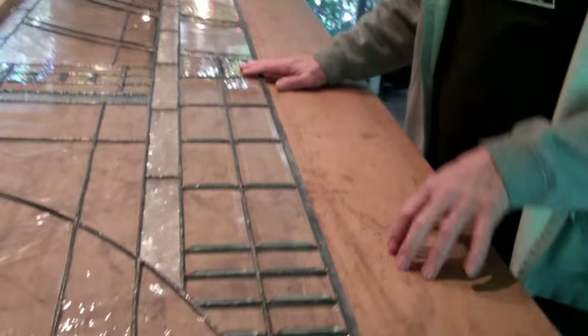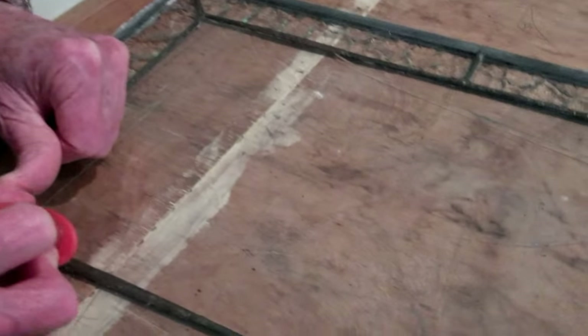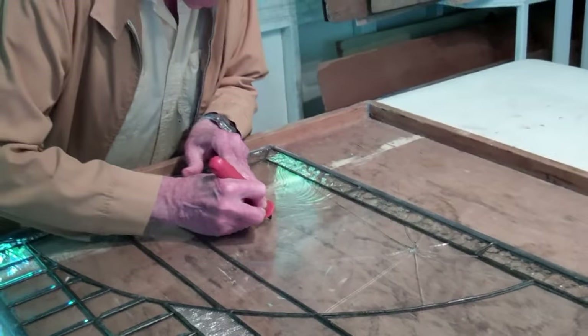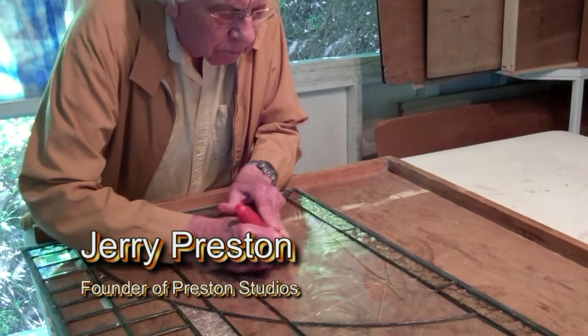At the same time, we're working on an entrance we created 12 years ago. We generally don't do repair work, but we repair our own work. There was an accident in the foyer, so the first step is that the entire piece has to be scored so we can break it out to remove it, take the broken piece out, cut a new piece, and then replace it.